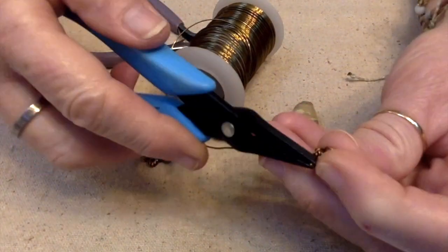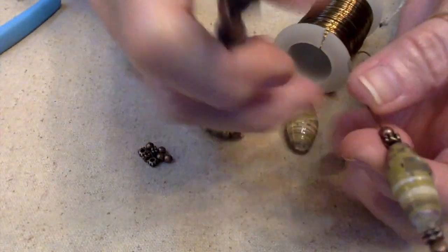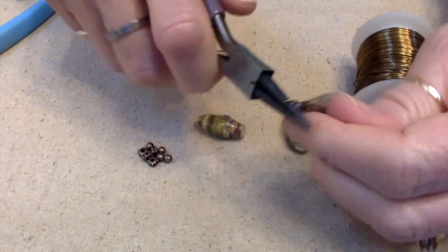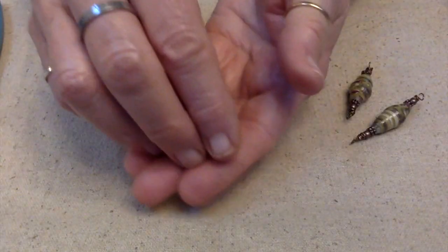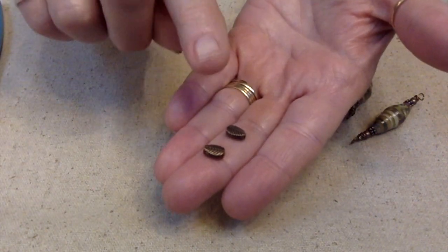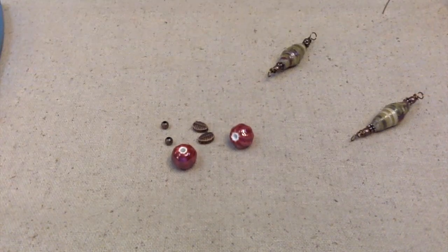I just need to tuck this little end in — there's my little loop. I'm going to make a loop on this end as well, then clip and finish wrapping and tuck both ends in. The next thing I want to wire up are these melon beads. And look what I found — some leaf beads that will match perfectly. So I'll add the leaf beads and these little spacer beads and make some links.